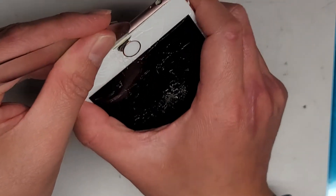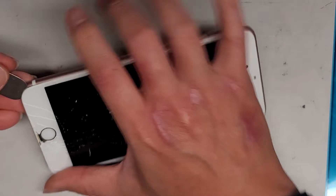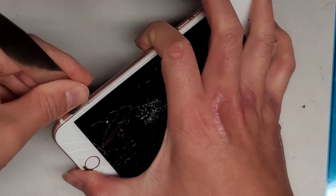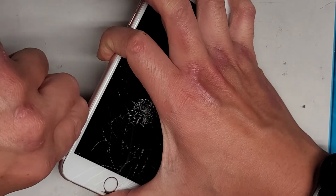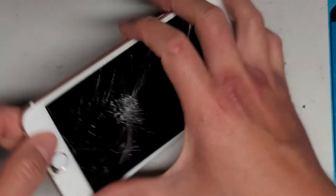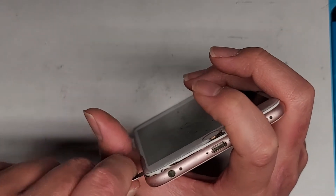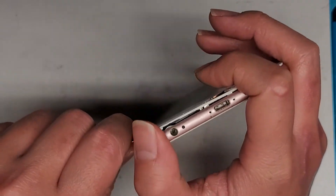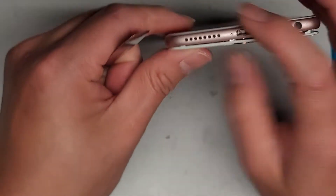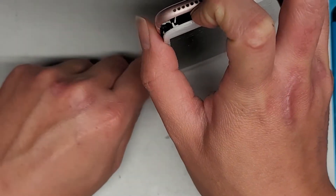So we're going to go along here just like this, then go along the side here again and cut up into here. Then we're going to go ahead and pry this forward a little bit. You want to be careful because there are cables attached to the top, so you don't want to just rip the screen out quickly or you can damage it.